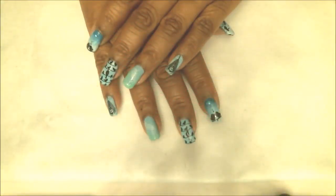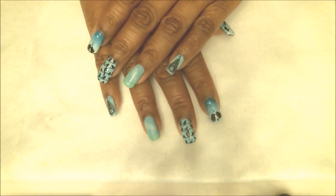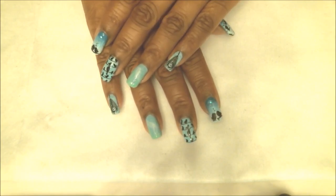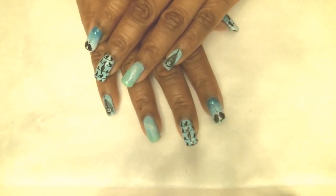Hi guys, this is Annie. I hope you all are doing great tonight. I have a quick and easy stamping manicure for spring, and this is all about the birds, so let me show you what you'll need.